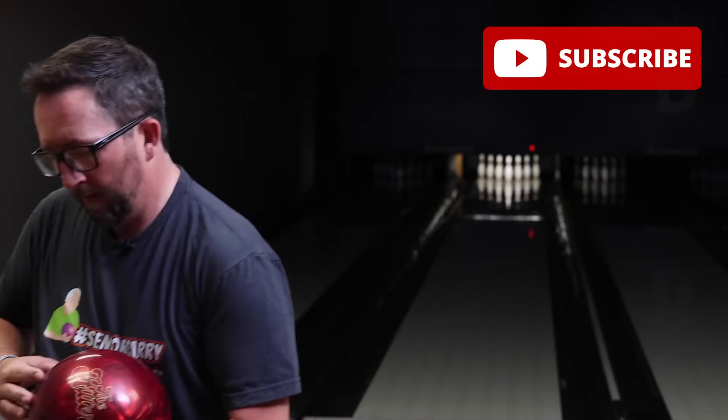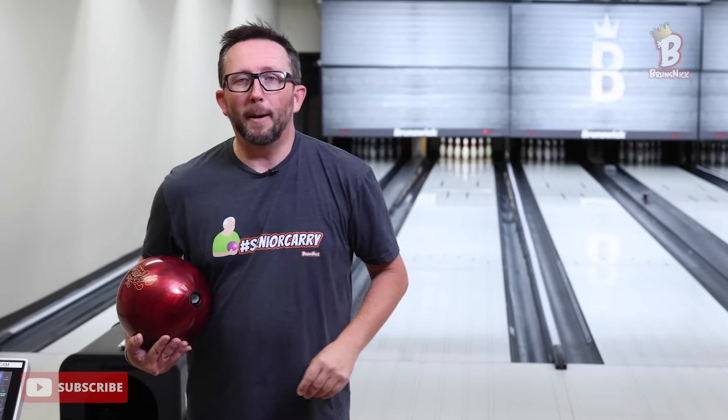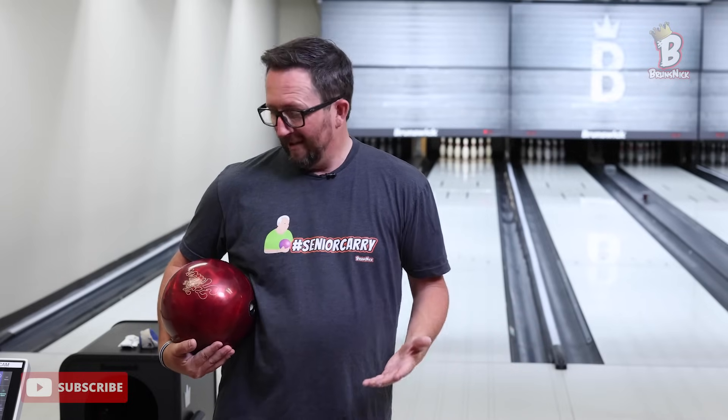We'll have Spectro running, of course. But before we get to all that, please subscribe to my channel if you haven't already. Now let's talk about the new Hitter Pearl: wrapped around that original Hitter asymmetric core — crazy looking core — 2.48 RG, pretty low differential at 53, pretty high intermediate at 015, so kind of mid-range. We call that a controllable asymmetric.